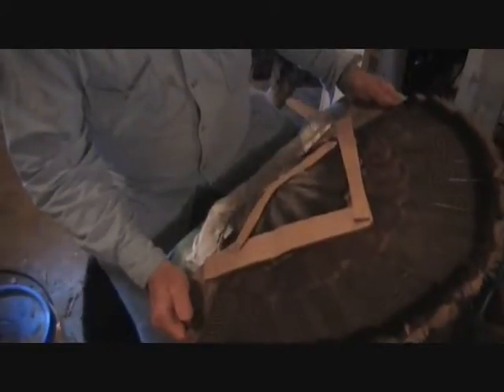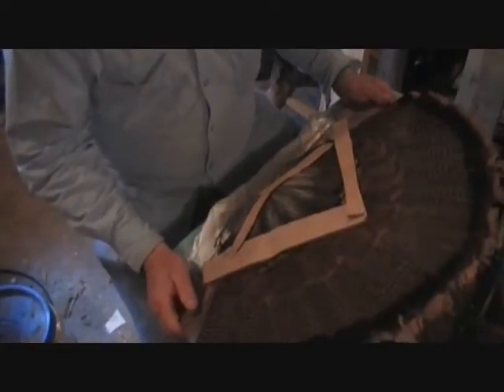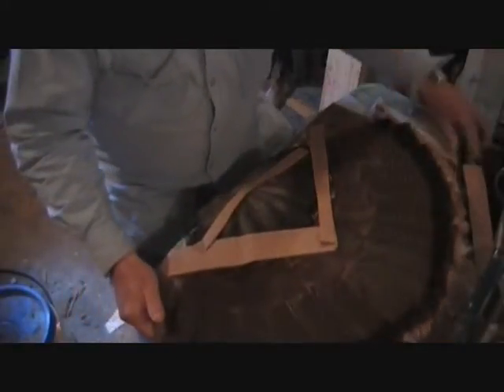I don't charge a lot for turkey fans — about 60 bucks. It takes me an hour to do one, so I can make 30 bucks an hour. That's not bad. Okay, we've got that, now what we're going to do — we've got that.